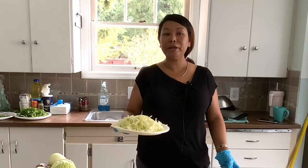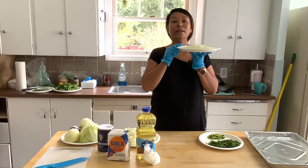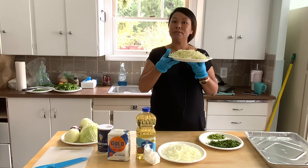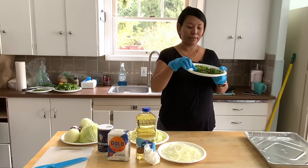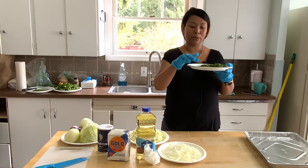Today I'm going to make onion pakora, vegetable pakora. We have curled onion — cut the onion into small slices, and the cabbage cut into slices, and cut the green chilli into small pieces. Cilantro also you can cut small.